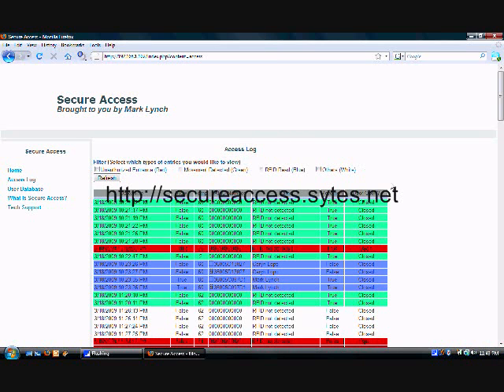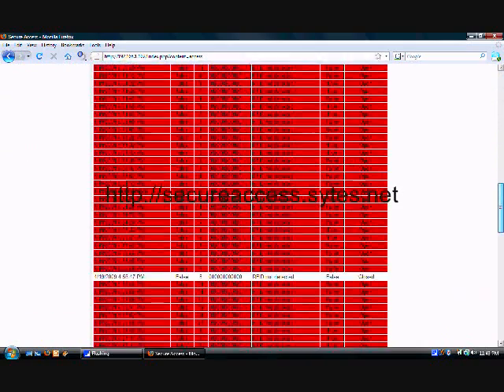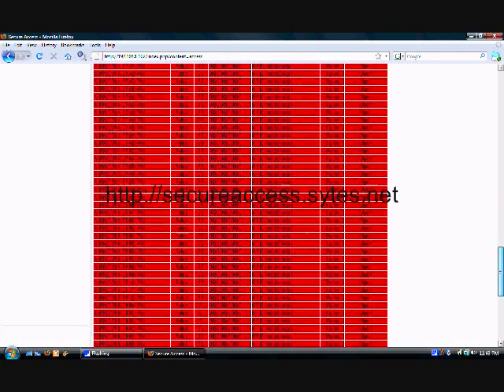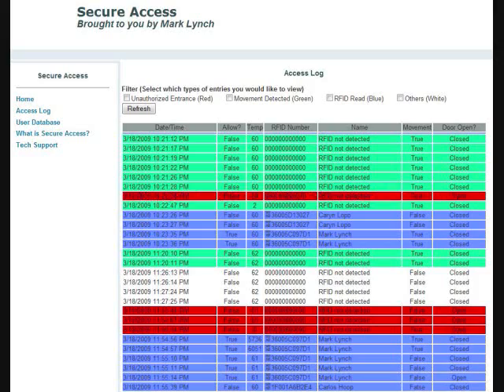Another feature of the system is the web server integration. Through the website, the owner will be able to monitor the security system. A sample website can be found at secureaccess.sites.net. Through the access log page, which is accessible from the menu on the left, each logged event from Secure Access can be viewed, including unauthorized entrances in red, movement detected in green, RFID read in blue, and others will show up white. The user database can also be viewed and edited through a password-protected portion of the website.